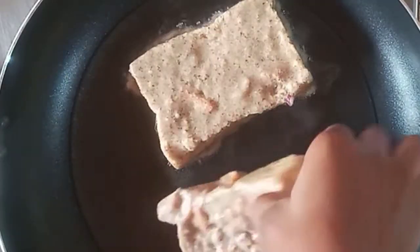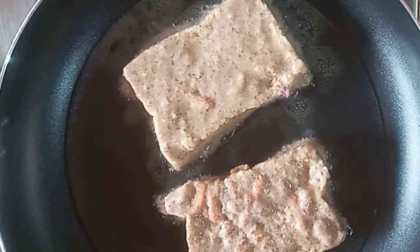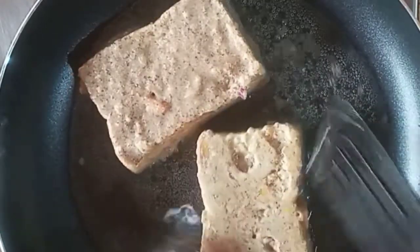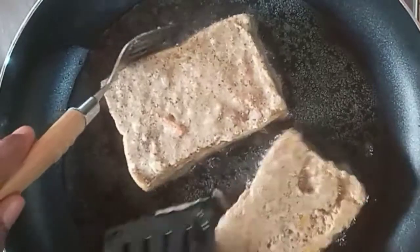With my oil heating up, I'm going to go ahead and coat my bread and then fry. Notice my oil is just at the base of the frying pan, and I'm frying on medium-low heat.